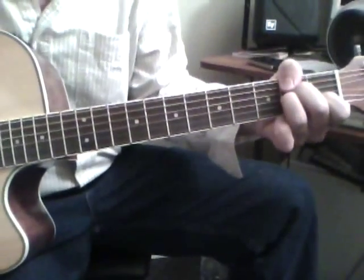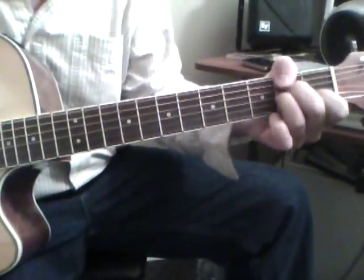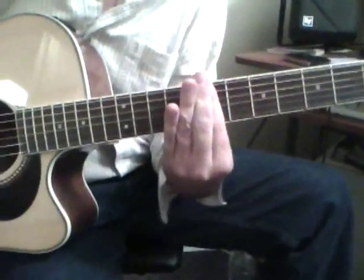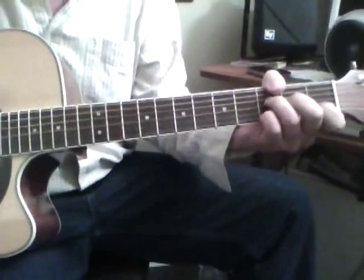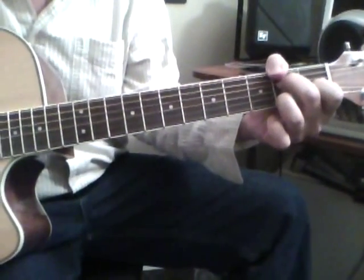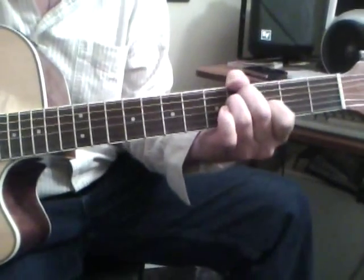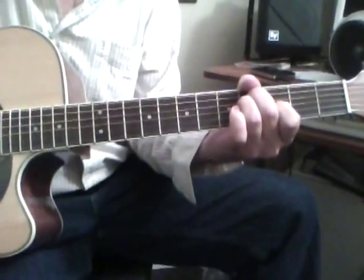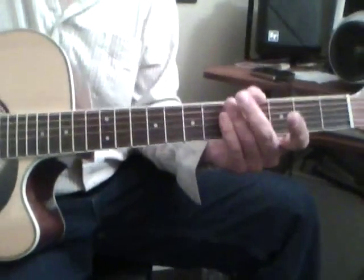Then back to the beginning and it repeats. Cool. Got me singing on this one — I even got you singing on this one!